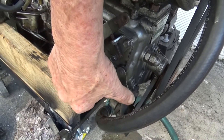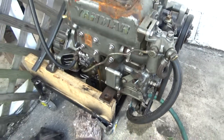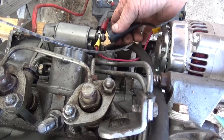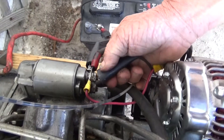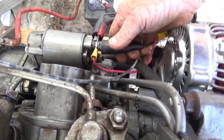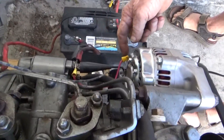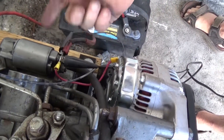He's hooking up a remote starter switch so you can start it without using a screwdriver. It's a one-wire alternator — one wire right to there, that's it.